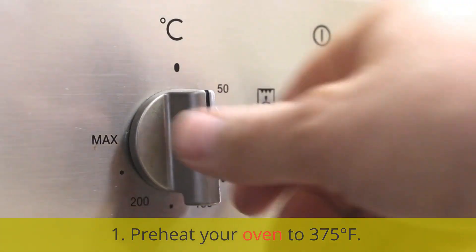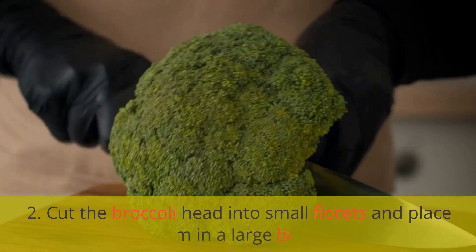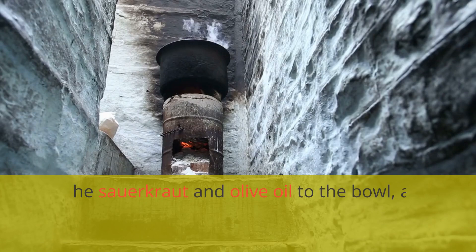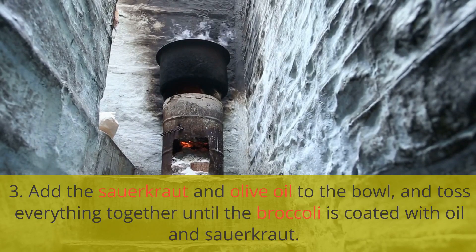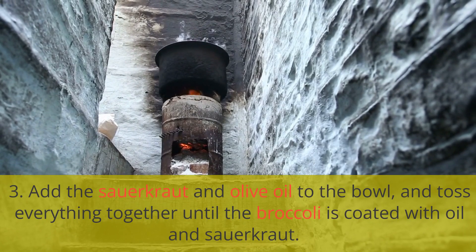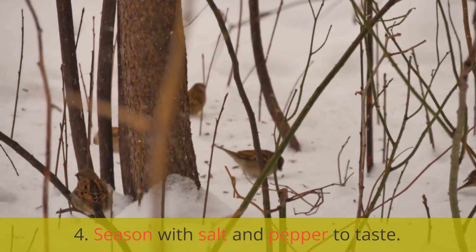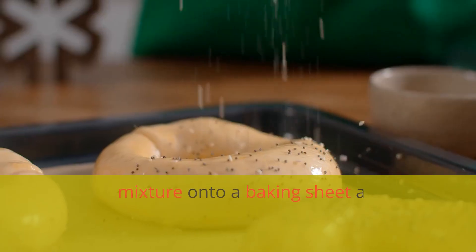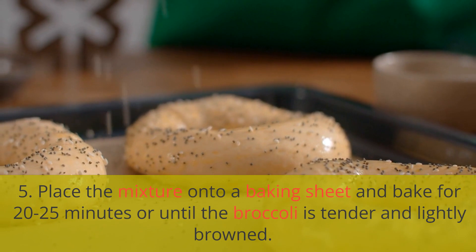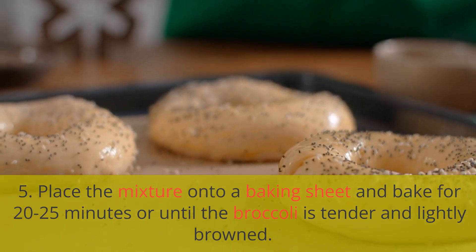Instructions: One, preheat your oven to 375 degrees Fahrenheit. Two, cut the broccoli head into small florets and place them in a large bowl. Three, add the sauerkraut and olive oil to the bowl and toss everything together until the broccoli is coated with oil and sauerkraut. Four, season with salt and pepper to taste. Five, place the mixture onto a baking sheet and bake for 20 to 25 minutes, or until the broccoli is tender and lightly browned.